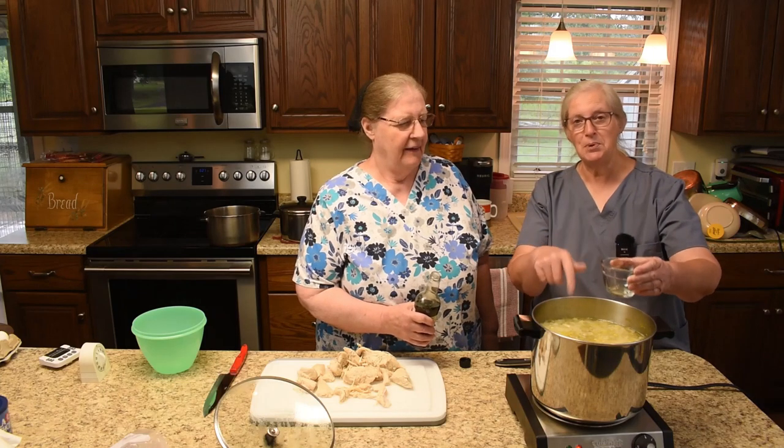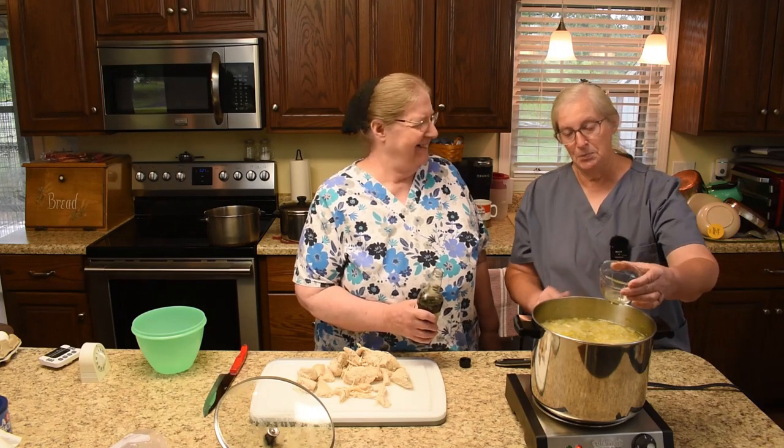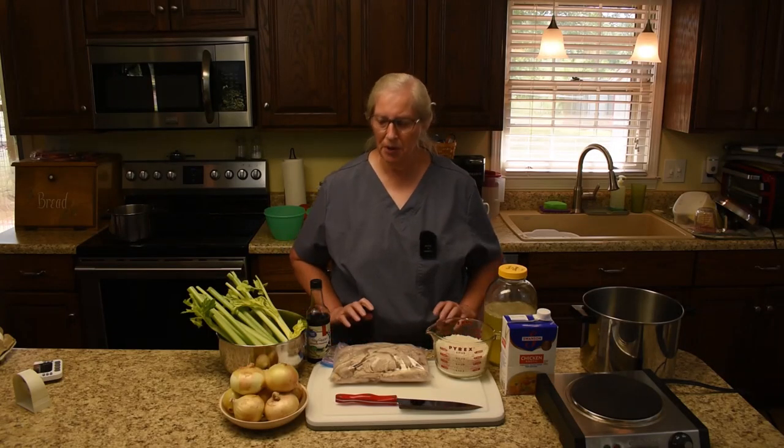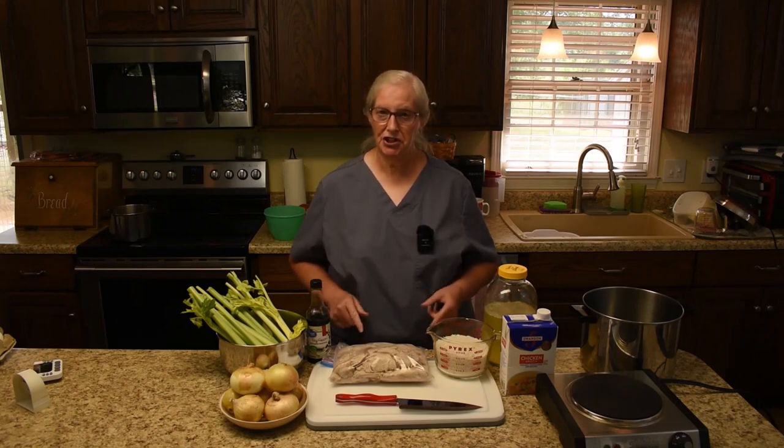She's going to dump it in here as though she's dumping it in the chow mein and then we can measure it. Howdy folks, I am Martha and I welcome you to Hershberg's Miracle Homestead where the kitchen action is happening. We are making enough for a meal tonight and then enough for several meals, so we're doing a big pot of chicken chow mein. This is a dish that Dorothy often makes but she is assisting Buddy, so I am doing it and she's going to be on the sidelines coaching me.